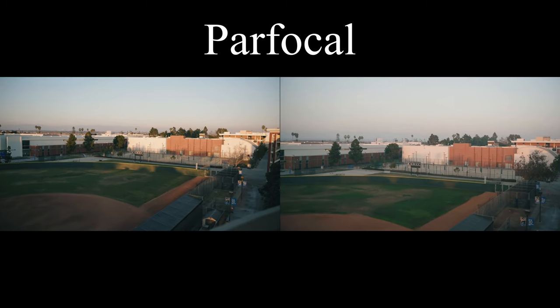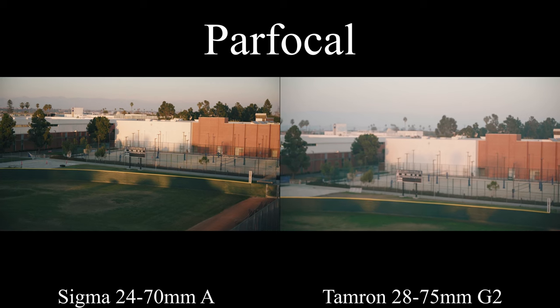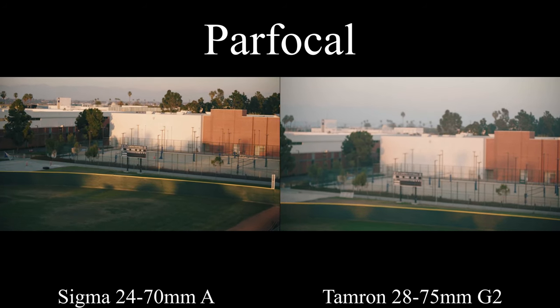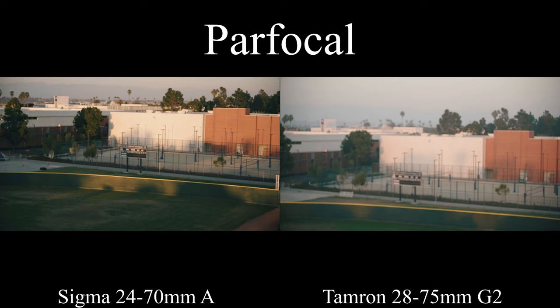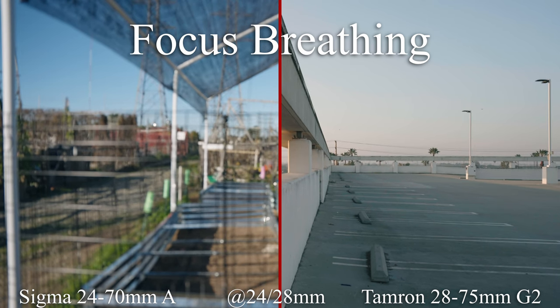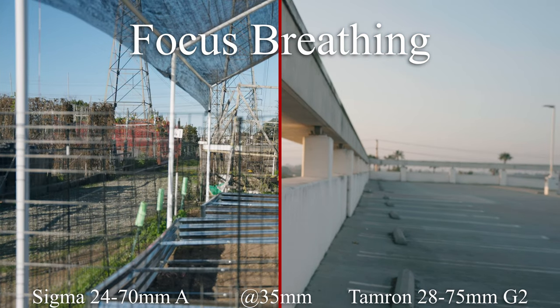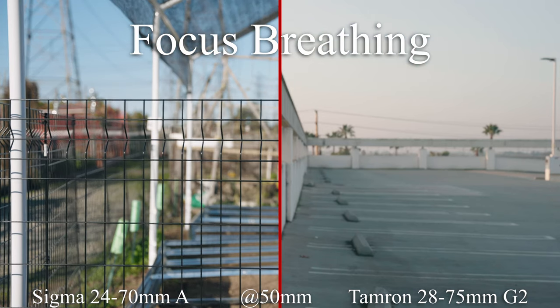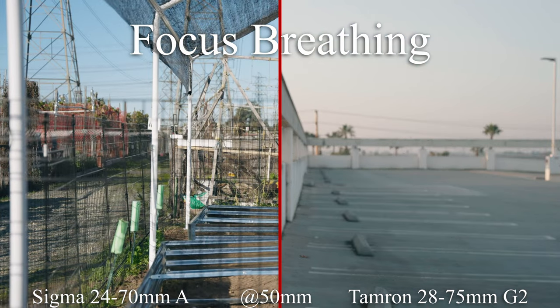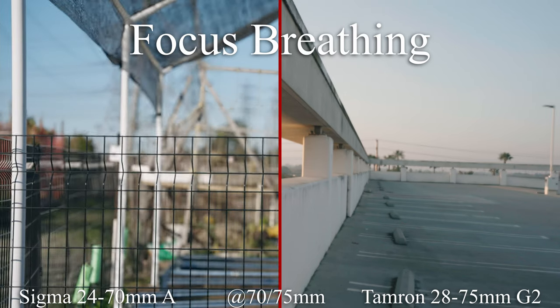For you video folks, let's compare parfocal performance and focus breathing. The Tamron is almost immediately out of focus when zooming. The Sigma is close, but it starts to get blurry. Parfocal performance is all or none to get the job done — being close is like almost winning the lottery. At the wide end, both lenses have a moderate amount of focus breathing. At the middle and longer focal lengths, focus breathing is more controlled — I'd put it on the low tier. These lenses have okay video features but are not exceptional — performance is quite average. I'm calling this a draw.